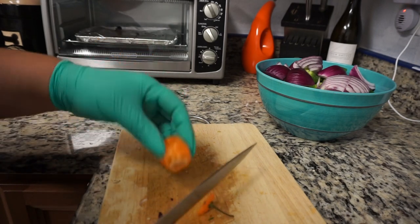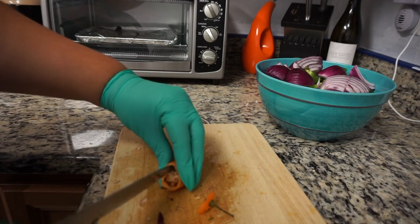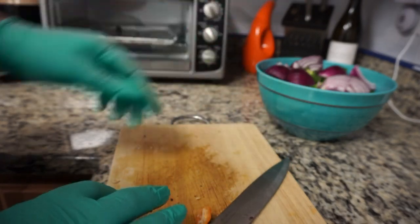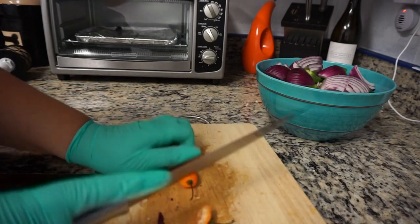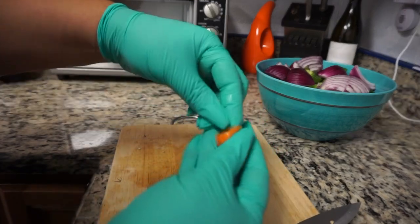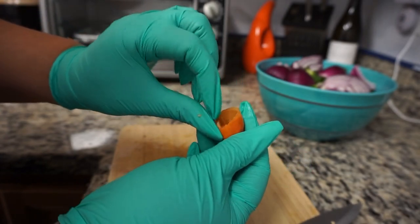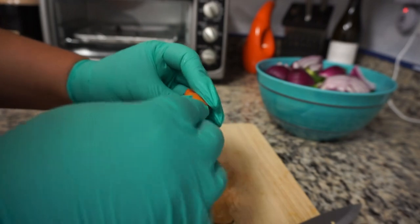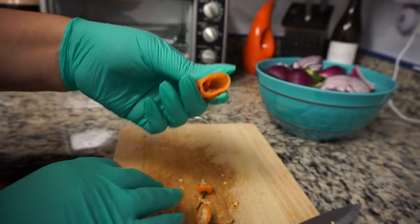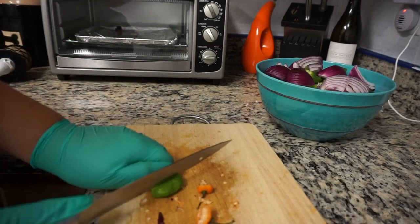Next I'm moving over to these little — I honestly have no idea what these are called. They're just small peppers. Some of them are sweet and some have a little bit of a kick to them. I actually prefer the ones with the kick — I like my food to be a little spicy, especially my meat. But I know a lot of people prefer the sweet ones. So when you're shopping for these, ask to make sure you're getting the sweet ones if you don't want spice, because if you can't do spicy foods, you definitely want to leave these out altogether. But I'm adding them because I like that kick.